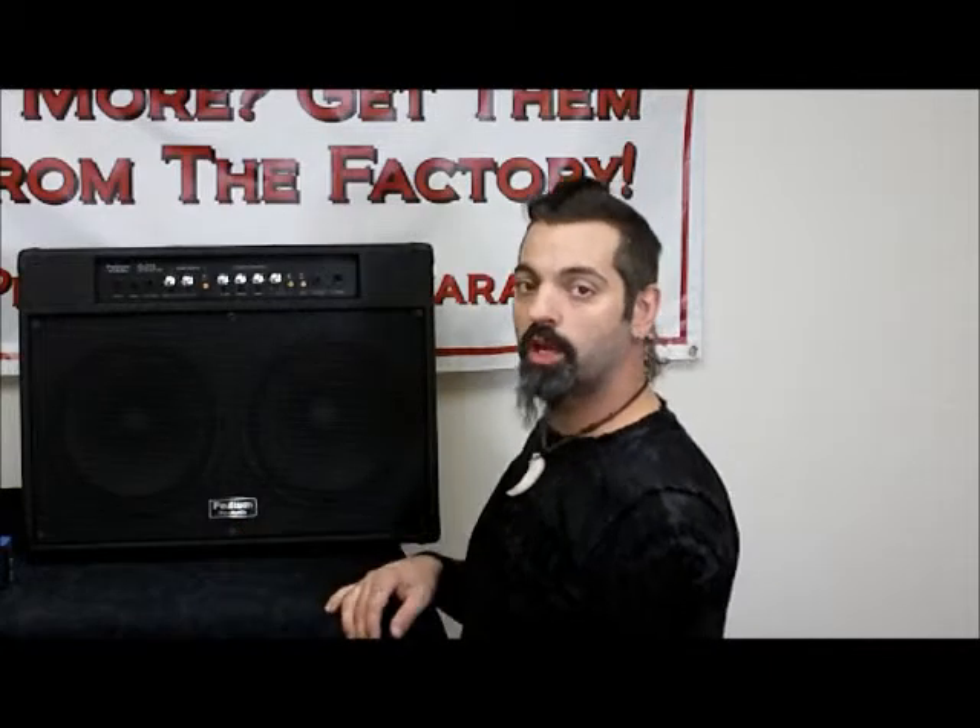Hi, this is Scott with OnlyFactory Direct, and I'm here to tell you about the Podium Pro Audio G210 Guitar Amp. Now this is a really great practice amp, but it's also really great for stage, and it has some really cool features and functions that I want to show you about.